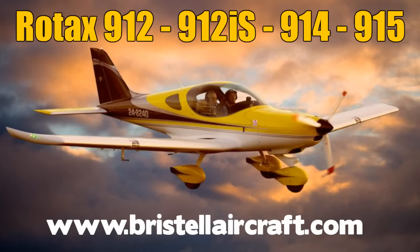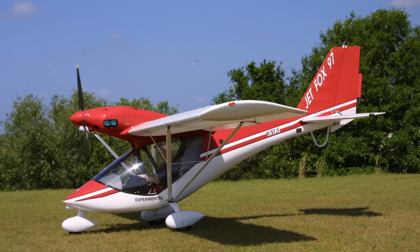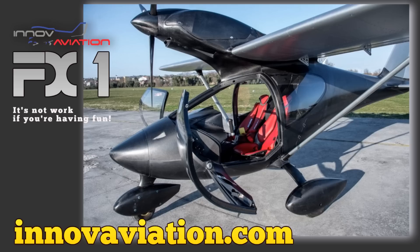We're here at Aero 2018 in Friedrichshafen, Germany at the Global Show for Aviation, one of my favorite shows in the circuit. We want to thank our sponsors from the USA, Bristol Aircraft USA and LSA Aeromarine for helping us make these videos possible. Today we're looking at an aircraft that I've been following for some time now, actually for many years, but it was then known as Jet Fox 97, and now we have the new version of this as the FX1 from Inove Aviation. We're sitting here speaking with Karen, the designer Alfredo, and his chief engineer Paolo. Welcome all of you to Aero, and I hope you're having a wonderful show.